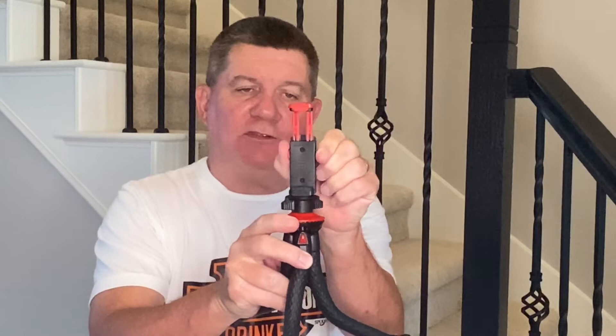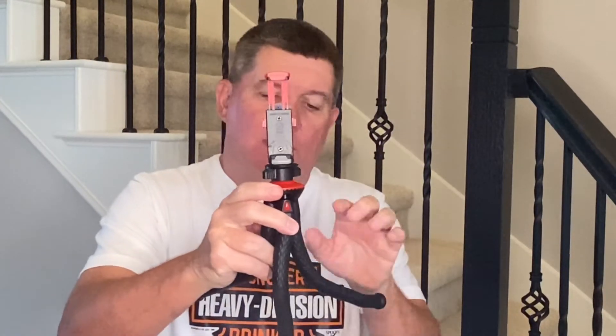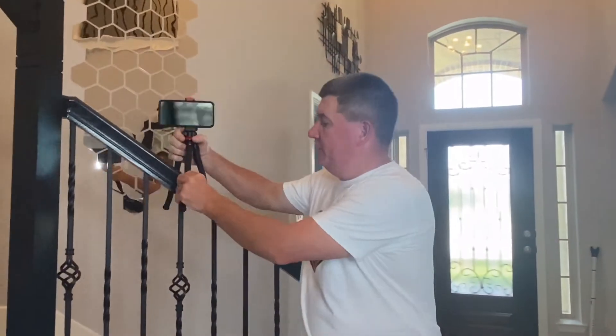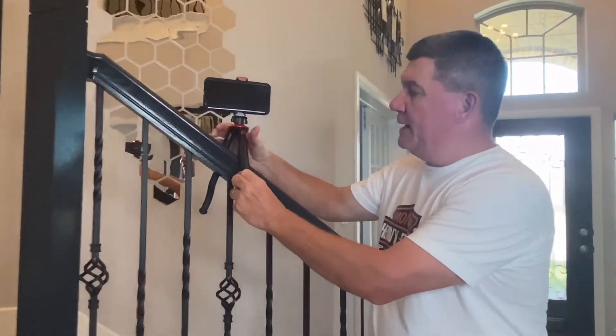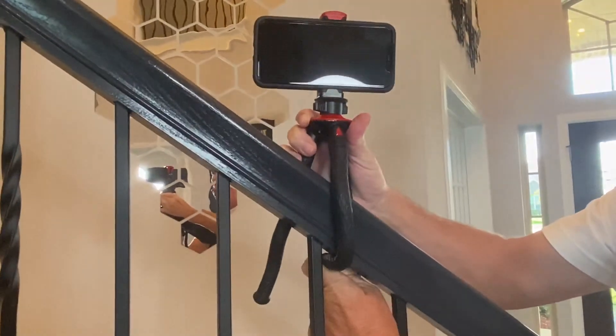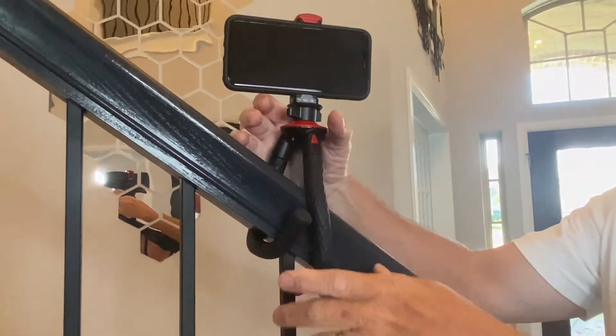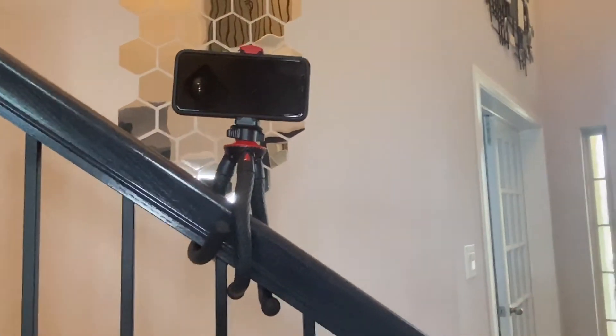Now that I've turned the camera holder, as you can see it slides up and down no problem. We've turned the camera holder around on the tripod. I'm going to set the camera level the way that we want it, and then all I'm going to do is wrap these legs up just like that. Look at that — the camera is now set up for your next shot.